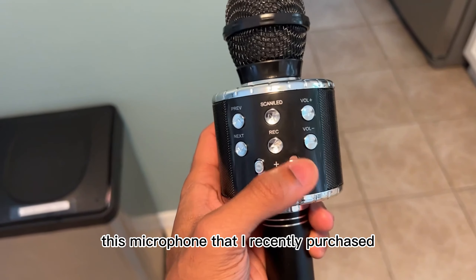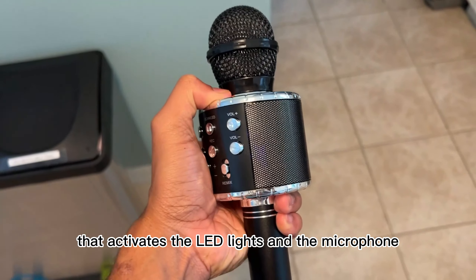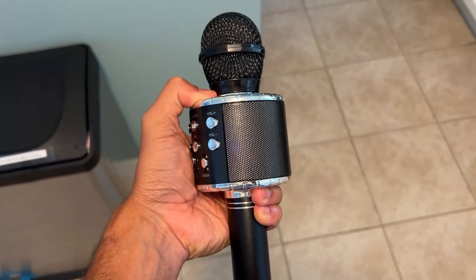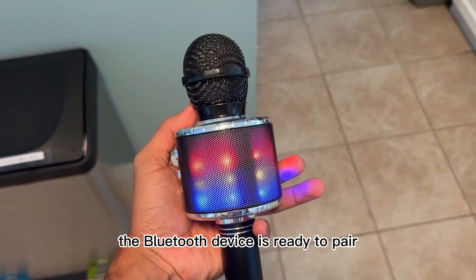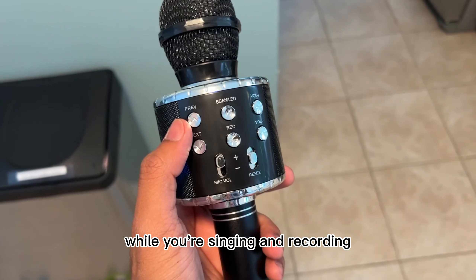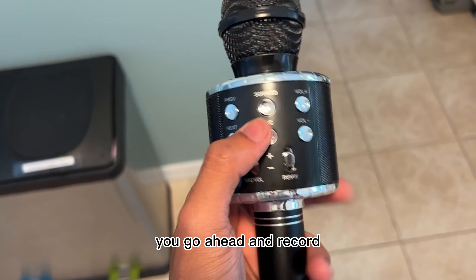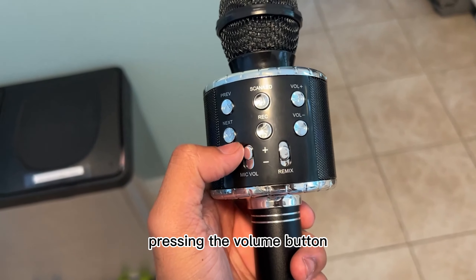I just want to show you guys this microphone that I recently purchased. As you can see, it comes with a power button directly on top that activates the LED lights on the microphone. The LED lights stay on the entire time while you're singing and recording, and you can preview different songs and record. You can adjust the volume by pressing the volume button.